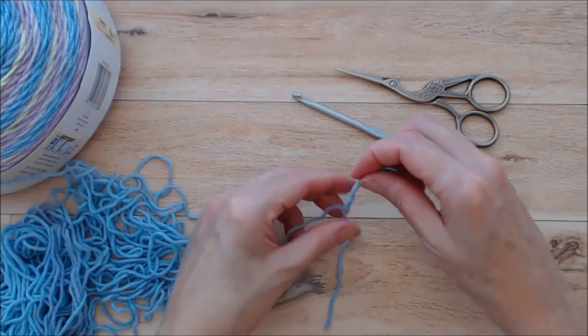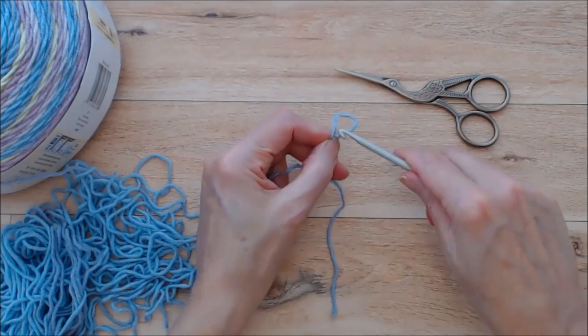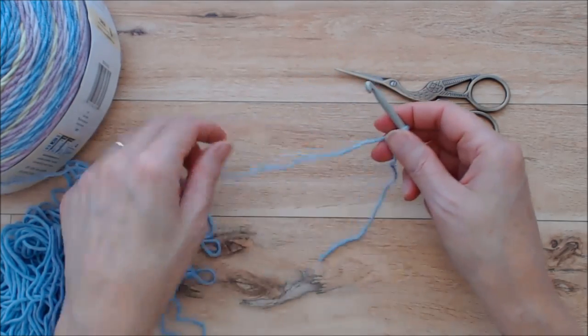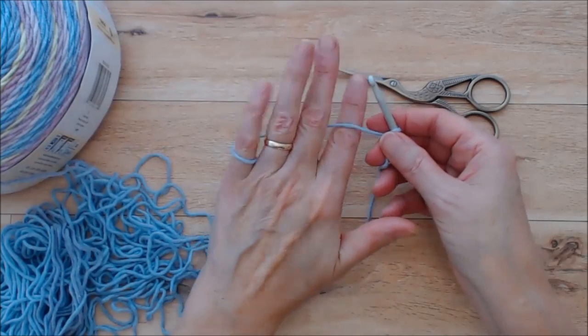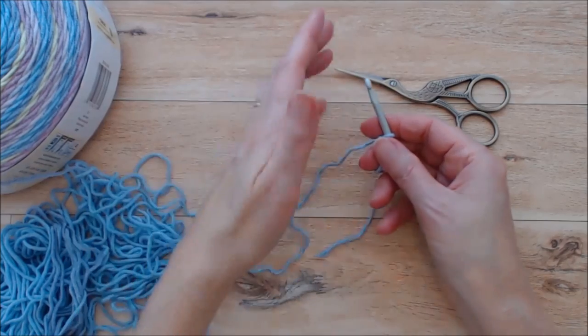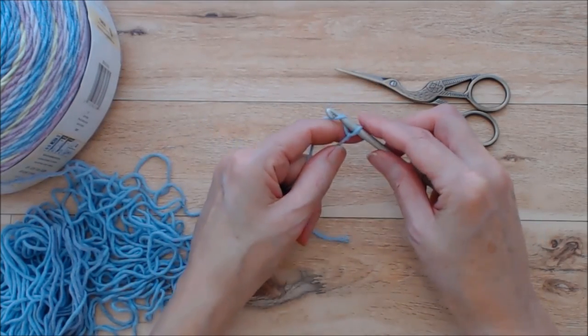Start with a slip knot and put your hook in through the front, with the tail to the right. Set up your tension — I do go over how to set up tension properly in my beginner series, so you may want to check that out. Start with a chain five.